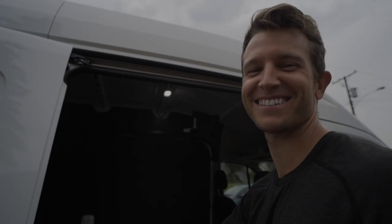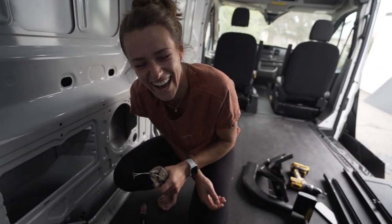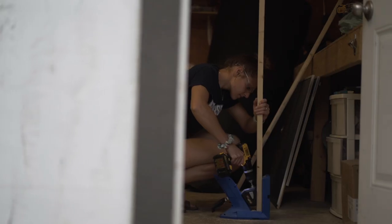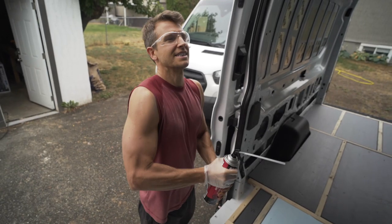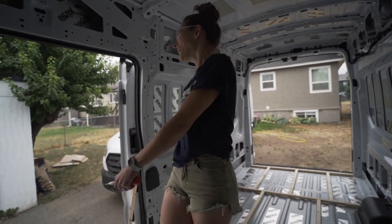Good morning and welcome back to the channel. Today we are super excited to get started with the floor and walls of van number two. We're Tim and Katie and after saying a bittersweet goodbye to our first build, we are now converting our second Ford Transit. Join us as we transform this empty cargo van into a luxury tiny home on wheels.